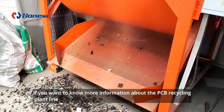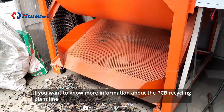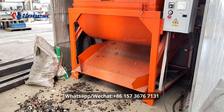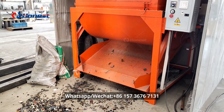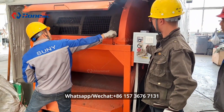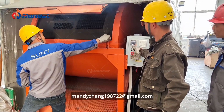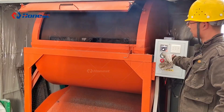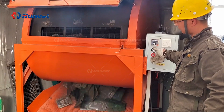If you want to know more information about the PCB recycling plant line, please contact us for a quotation via WhatsApp or WeChat at +86-157-3676-7131, or by email at mandijong198722@gmail.com.